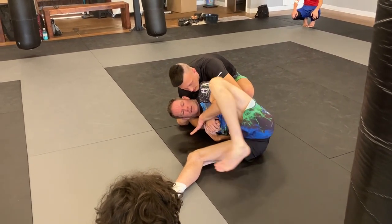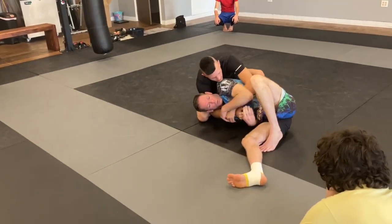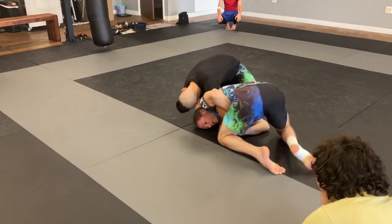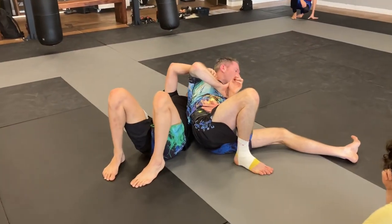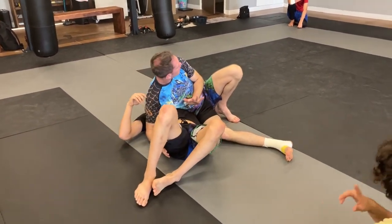I bring my knee and connect it to my elbow so he can't step over right away. From here I pull this in and then I look to catch his elbow. Once I have control of his elbow, I'm going to scissor my legs and come to my knees and now I just roll him over. There's arm bars here. I can just go to twister side, wherever you want to go once you get there.